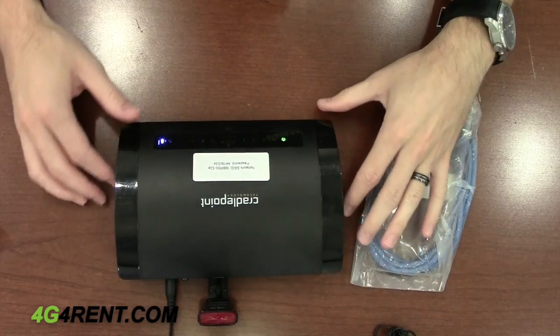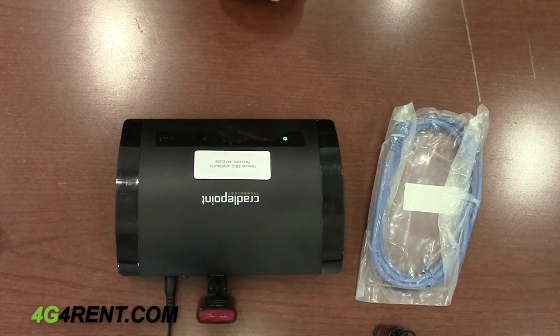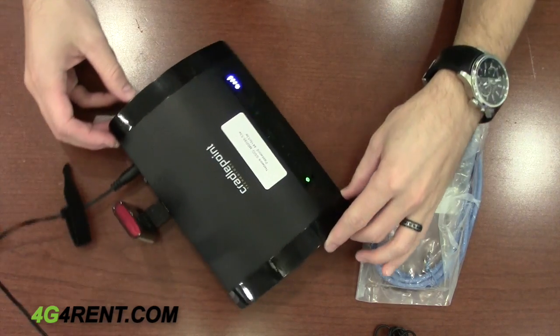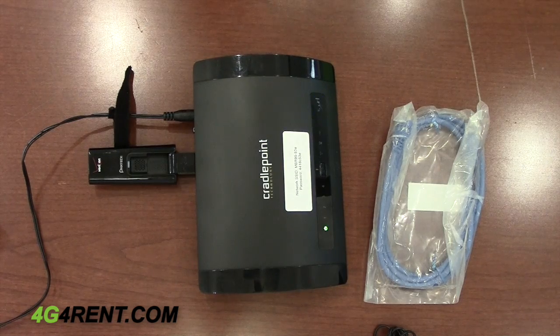You'll notice the Cradle Point will begin booting up. One ethernet cable is provided with the typical rental, and additional cables are available upon request.